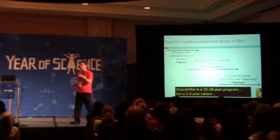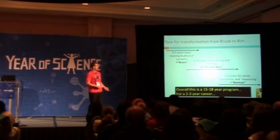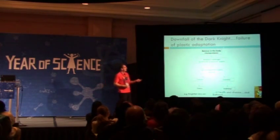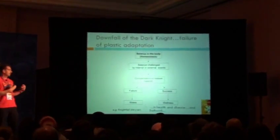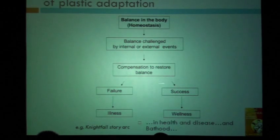One of the last requirements is being committed to burning out rather than fading away — there's no retirement package for Batman. His downfall is everything that happens to him. Remember the concept of homeostasis: that balance in the body. When the balance is challenged by internal things like disease or external things like trauma from being pummeled all the time, your body tries to compensate and restore balance. If successful, you have wellness; if there's failure in that adaptation, there's illness and eventually death.